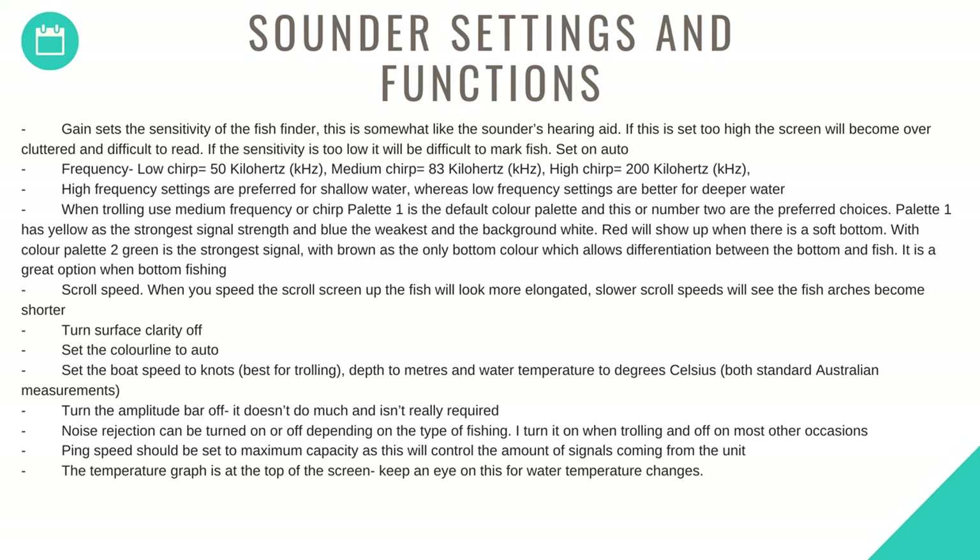When trolling, use medium frequency CHIRP. Palette one is the best default color palette — this or number two are the preferred choices. Palette one has yellow as the strongest signal strength, blue as the weakest, and a white background. Red will show up when there is a soft bottom. Color palette two uses green as the strongest signal with brown as the bottom color, which allows differentiation between the bottom and fish — a great option when bottom fishing.